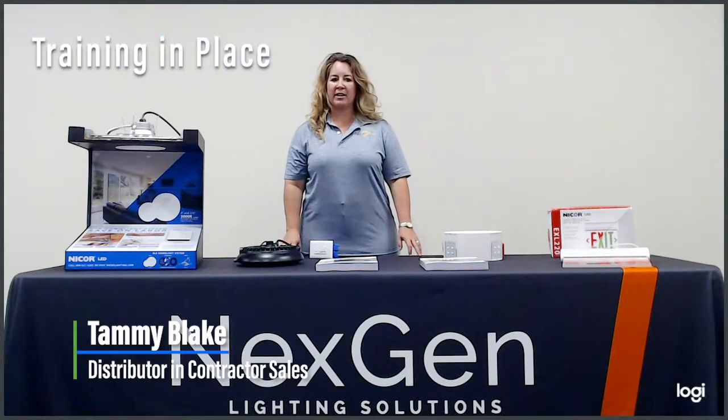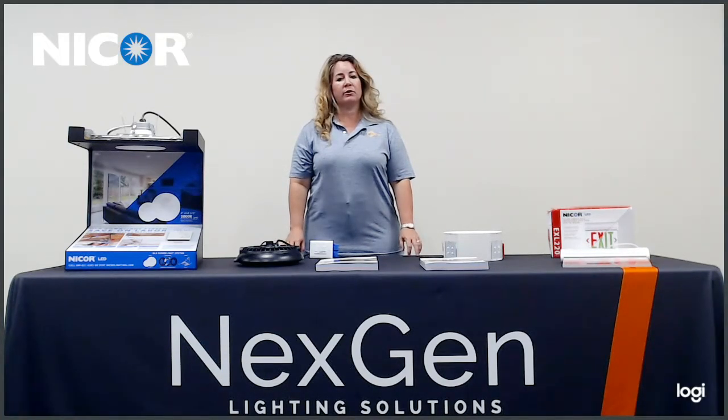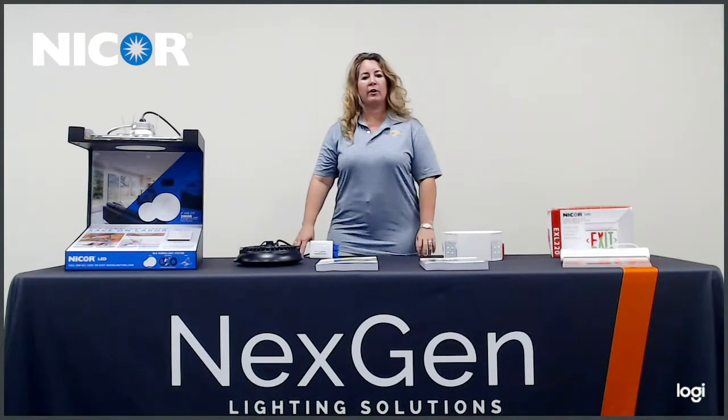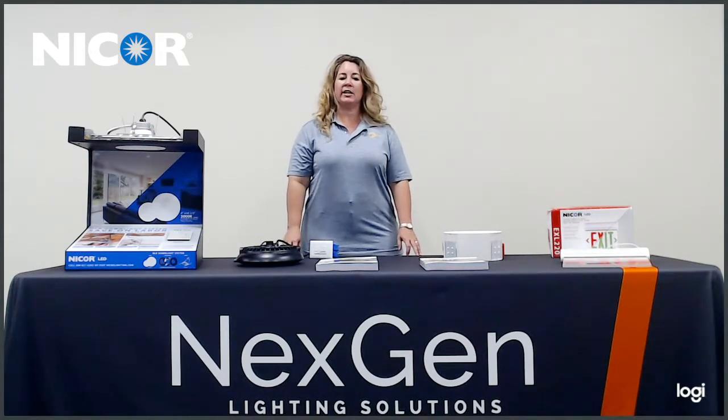Hi everyone, Tammy Wake here with NextGen Lighting Solutions. Today I'm going to discuss with you a manufacturer we've represented for over two years called Nikkor Lighting. Nikkor Lighting is located in Albuquerque, New Mexico. They are a high performance lighting technology that's both reliable and affordable.